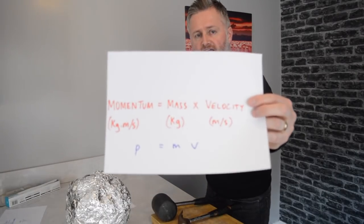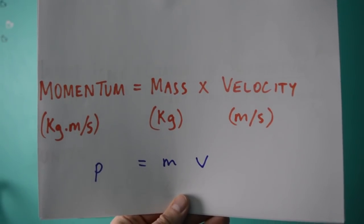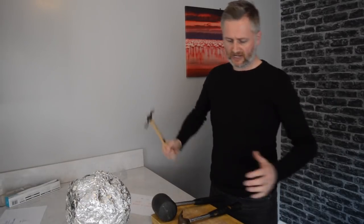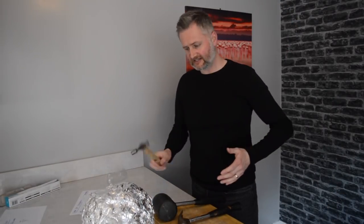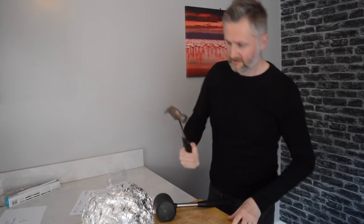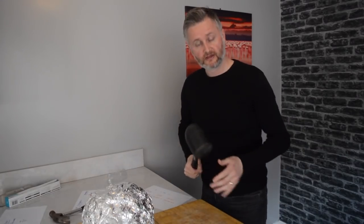The next bit of science is momentum. Momentum equals mass times by velocity. So the mass of this hammer times by how fast I can hit with it — that gives me the momentum. Because this bigger hammer has more mass, it's going to have more momentum. And once you build up the momentum, it's difficult to stop.